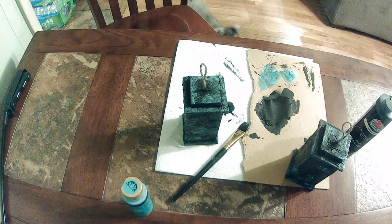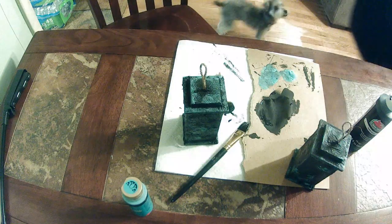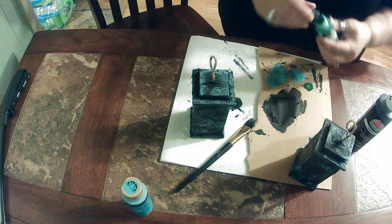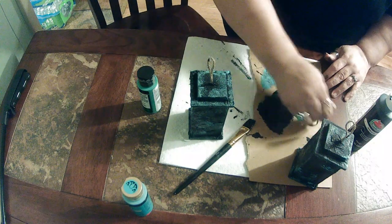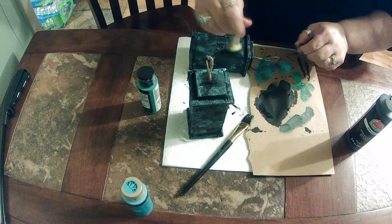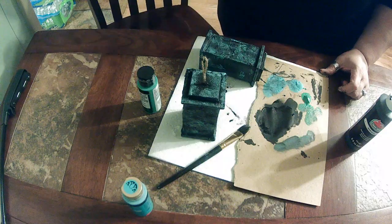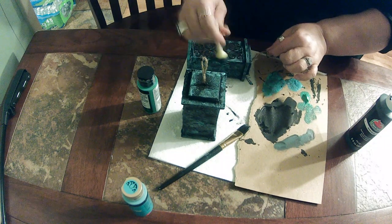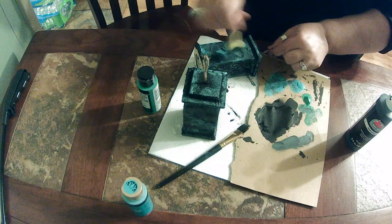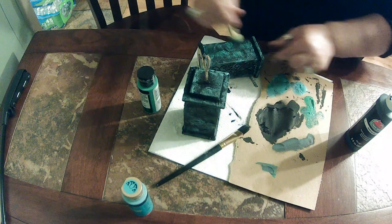I'm going to grab that green paint — it's just sitting right here on my normal workstation, I just don't have enough room to do the video there too. I'll shake that up a little bit. It looks light but I tested some the other day and it does come out quite a bit darker. It's not quite as dark as I thought it was going to be, but it still does add a little more contrast and a little more green. It has a sparkle to it so that makes it stand out a little more.